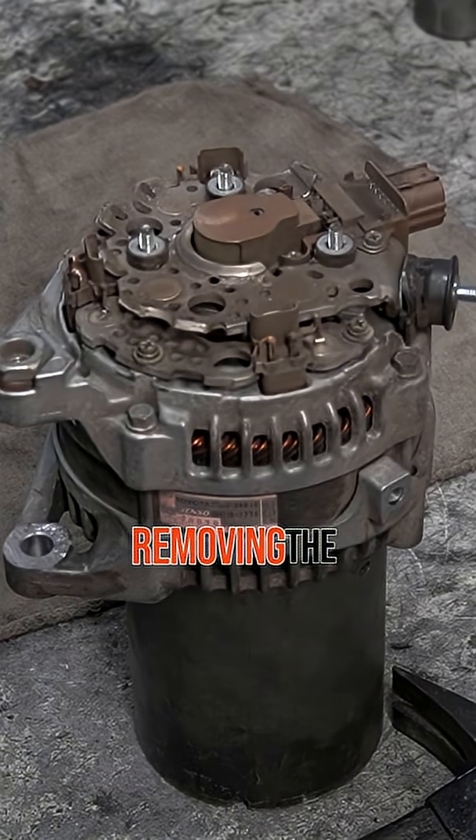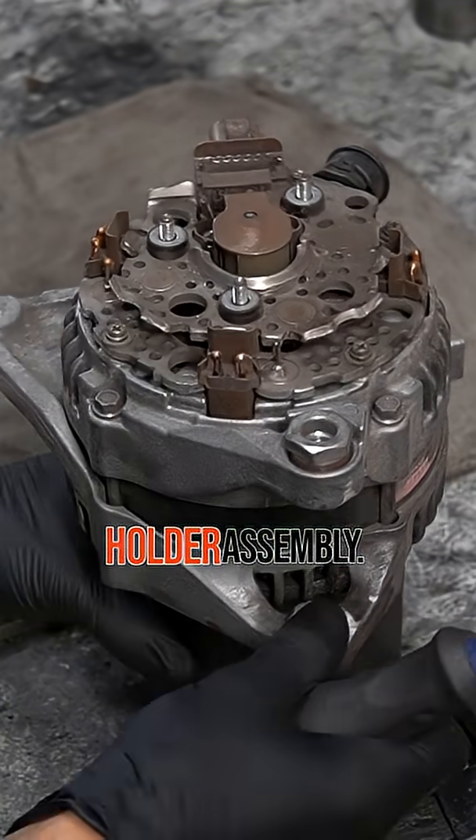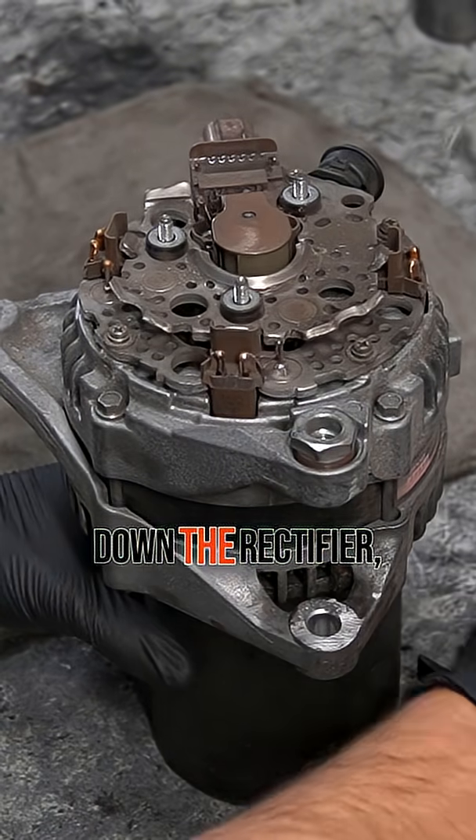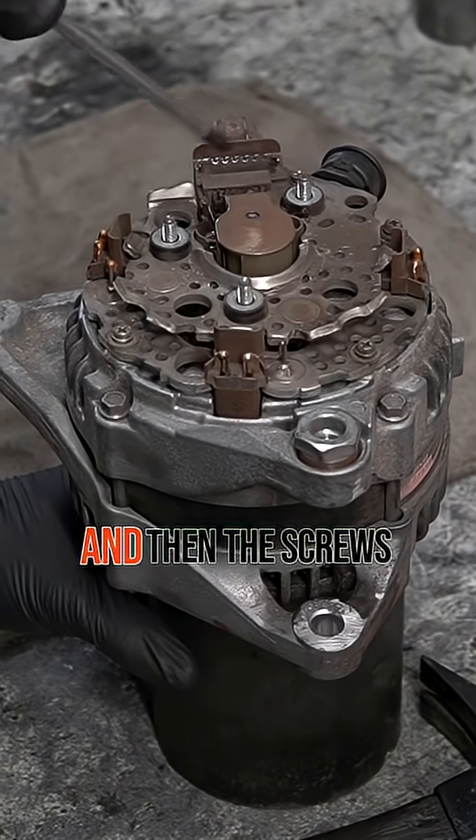Step 2: Removing the rectifier and brush holder assembly. Now, remove the screws holding down the rectifier, and then the screws for the brush holder assembly.